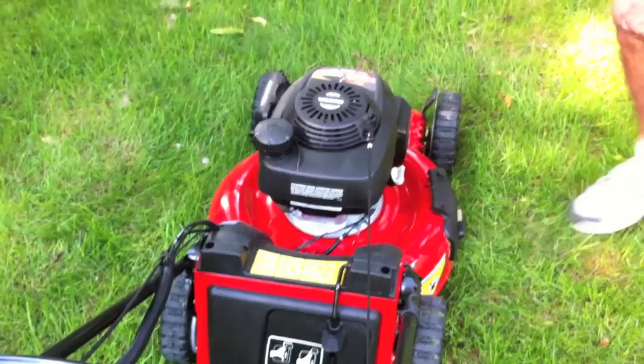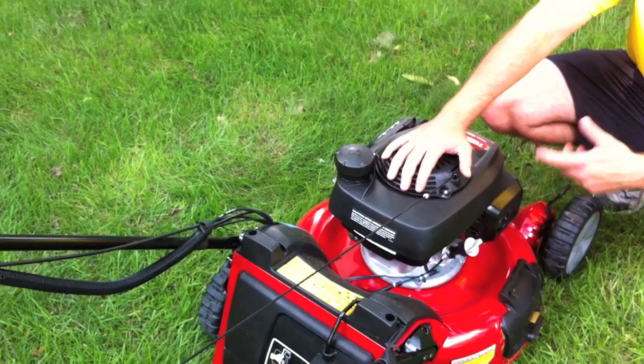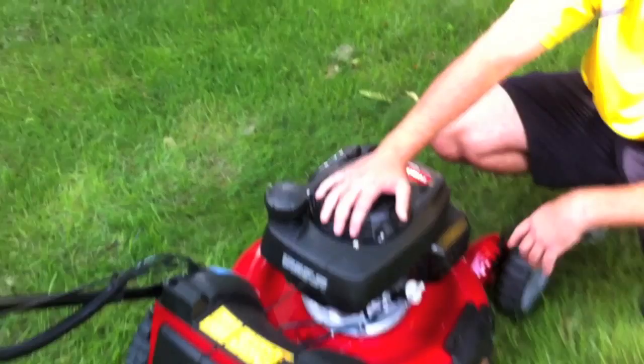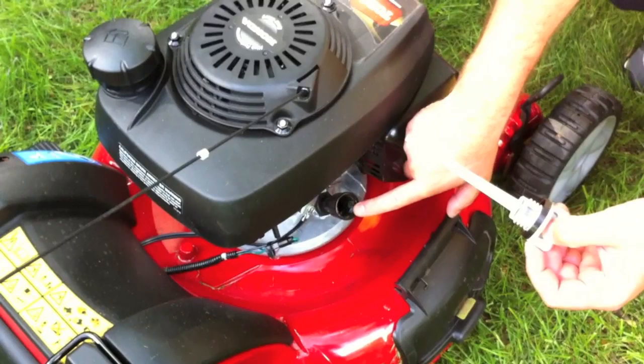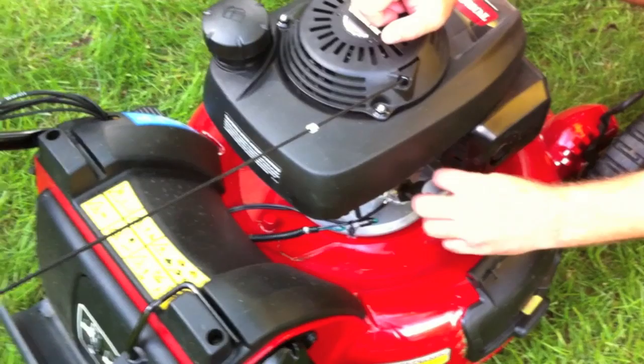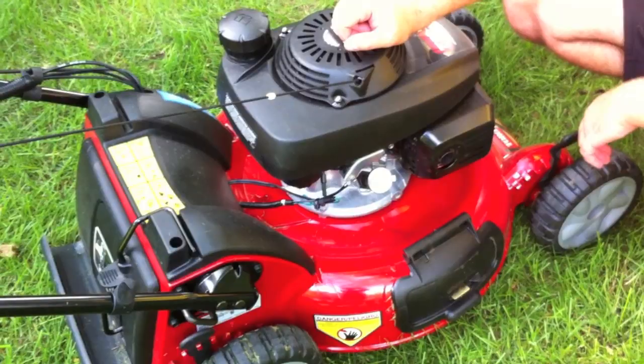You put the oil in here. The Honda takes 10W30 — that's what it says and that's what I got at the store. It's got a dipstick so you can see if it's full or if you're low. If you do overfill it, you actually have to dump it out this way — there's no drain valve or drain plug. A lot of motors have a little screw at the bottom, but I haven't seen too many with them.